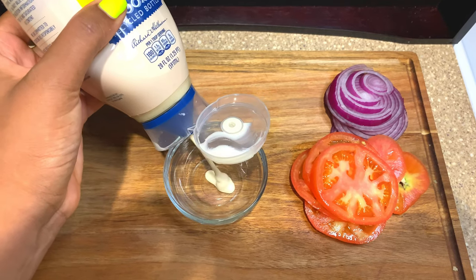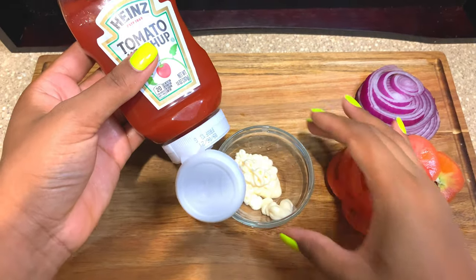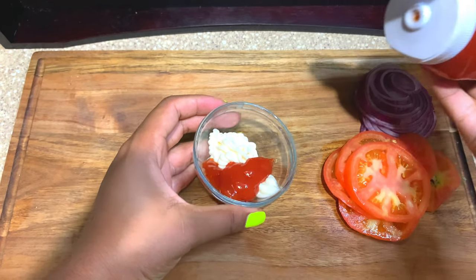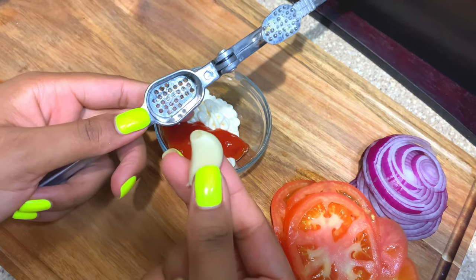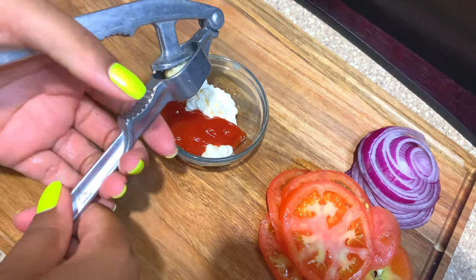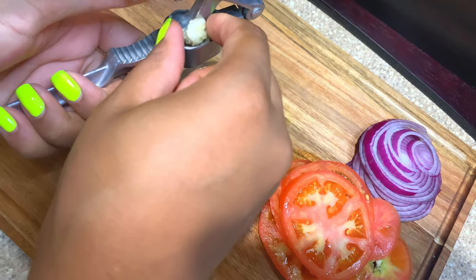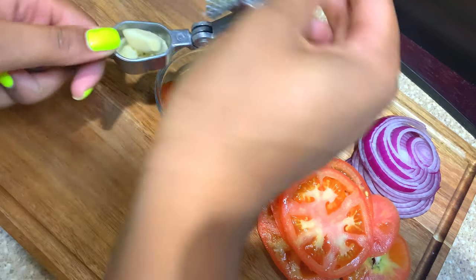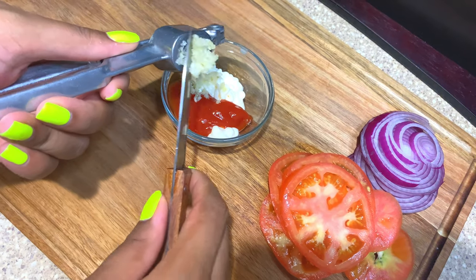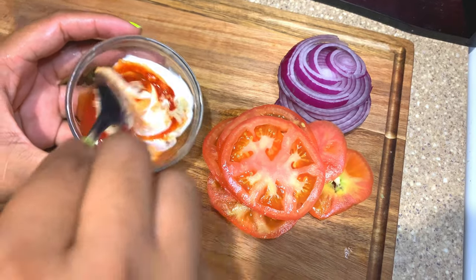Now it's time to make our sauce. I'm going to start with the mayo — I did not measure this, guys, I just eyeballed it. Use equal parts of mayo and equal parts of ketchup; it depends on how many sandwiches you're making. We're going to press our two garlic cloves. Mix it well together and set it aside — brasse l byen epi mete li a kote.